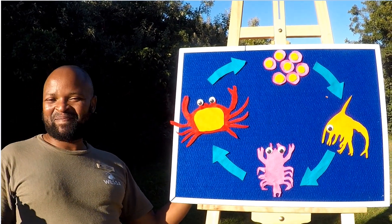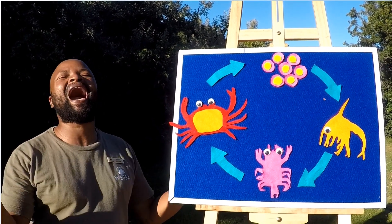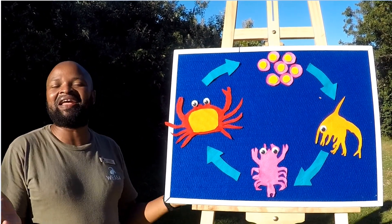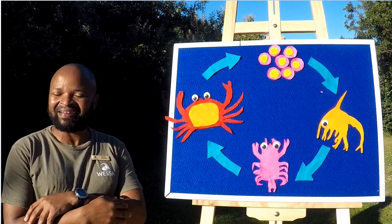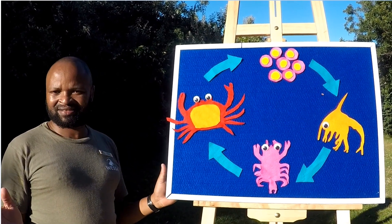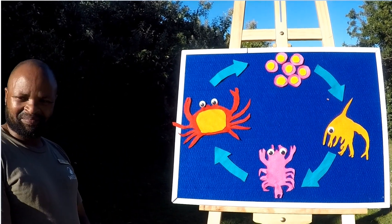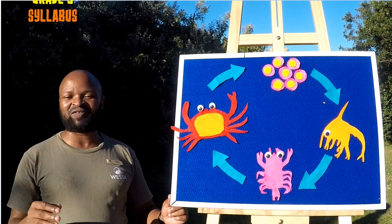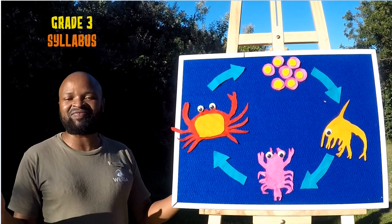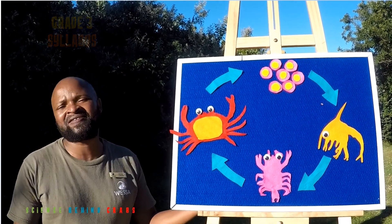Welcome everyone! Here at Treasure Beach we offer a wide variety of curriculum-aligned education programs. Our core focus is on the marine and coastal environment. So is the lockdown making you feel crabby? Not to worry! Our Vessel on Wheels lesson for today is focused on the Grade 3 syllabus as we explore the science behind crabs.